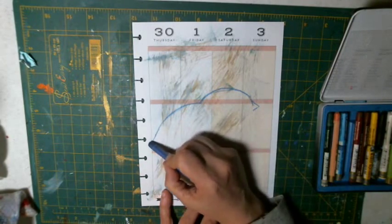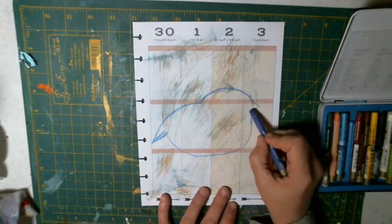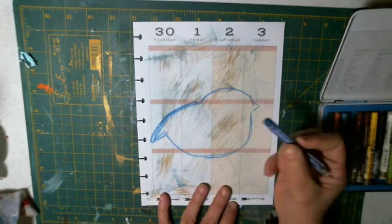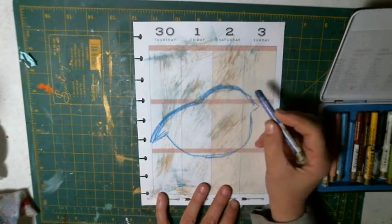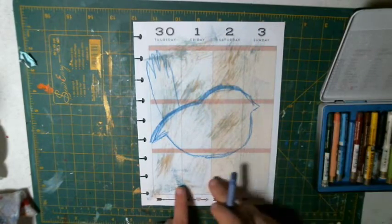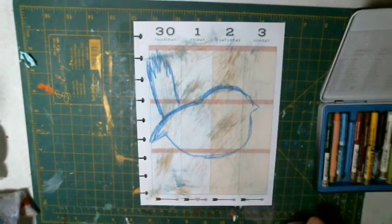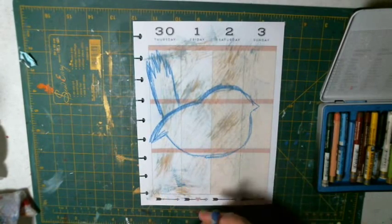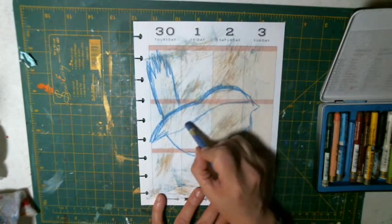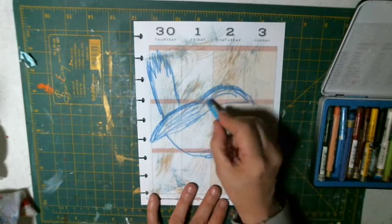I'm just going to doodle a bird — kind of like a fat bluebird or something like that. And then put some water on it. Just play with it. So today I'm just playing with that. This is a little bit of leftover paint that I have on here; my brush was really dry. I don't think I've done watercolor on here yet. I'm just doing some blues first of all.